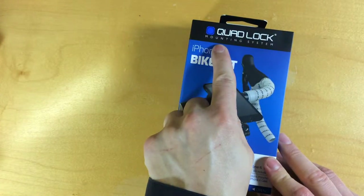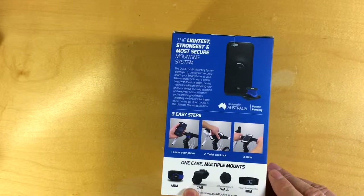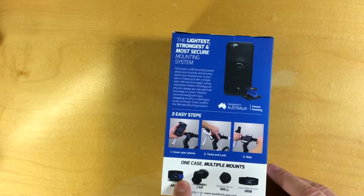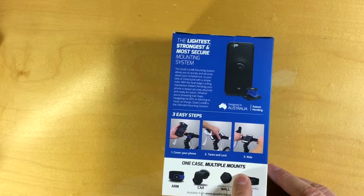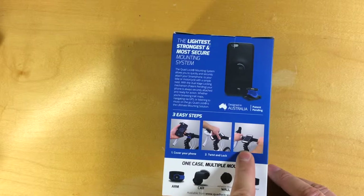They call it the QuadLock mounting system because the idea is you buy one case and then there are multiple different mounts available. They have an arm mount, car mount, wall mount, and a tripod adapter as well. They also sell a heart rate monitor for athletes, though it's not clear why that's listed as a mount. The idea is you put the phone in the case, twist and lock, and then you're ready to ride.